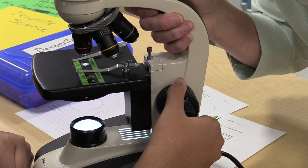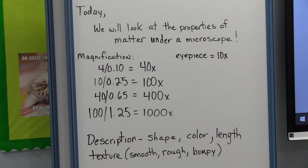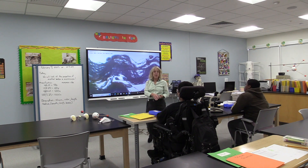What we're learning today is how to focus the microscopes, how to see the images, and describe the images. Then we'll be moving into looking at the same images using different objective lenses at different magnifications. So since we did acrylic, we're going to start with nylon.